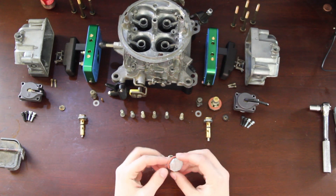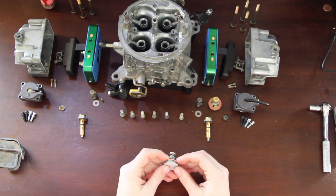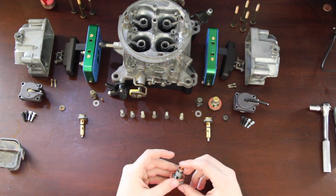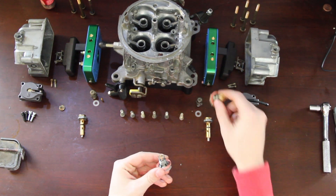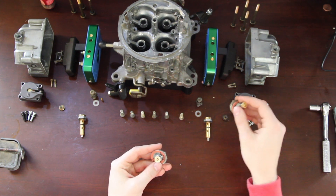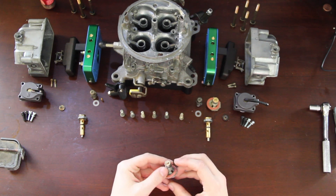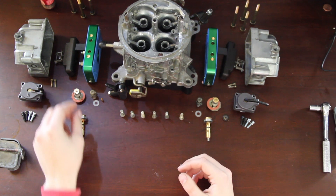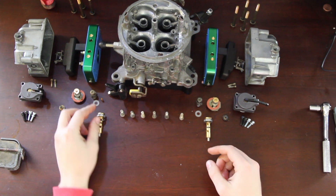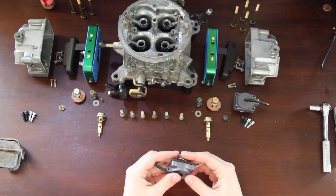What really makes this work is we're going to be using a boost reference power valve. I've typed an article on how I did this and I'll link that in the description. I'm going to be running a 6.5 power valve on the primary, which is completely normal, and then our custom boost reference power valve. We'll also be running high-flow titanium needle and seats, and 50cc accelerator pumps.